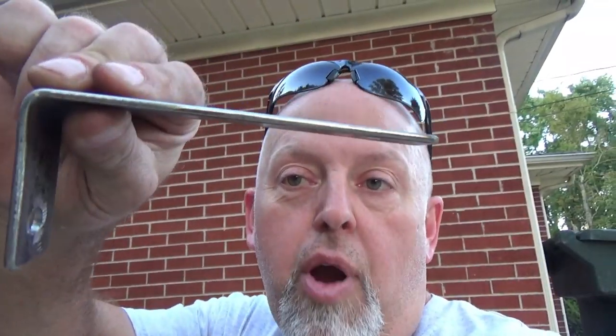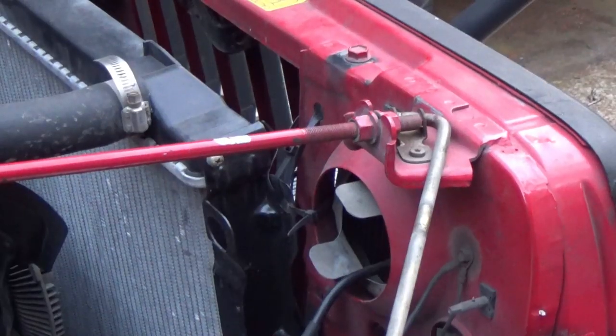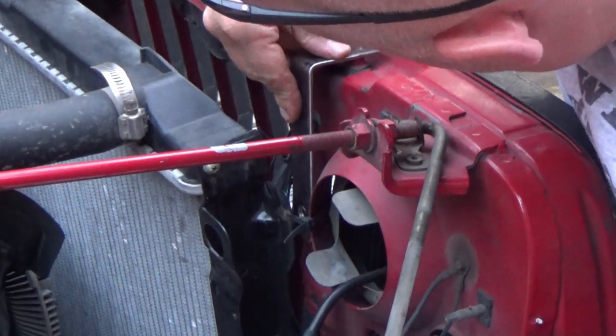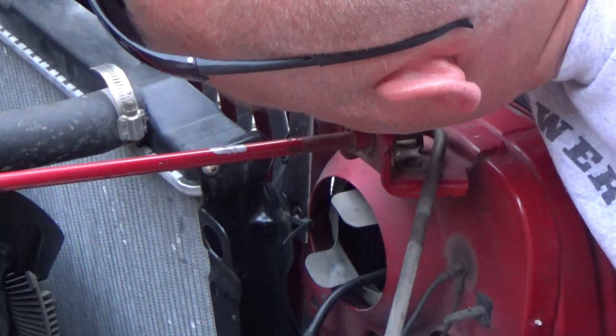There's the bracket — ain't that just pretty? Look at that. Now I'm just gonna eyeball it real quick to see how it fits. I'll drop it in here like this — it's gonna sit on that surface — and there it is. Nailed it, baby!